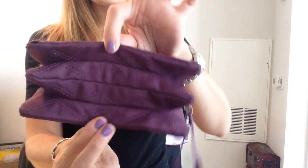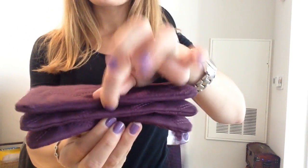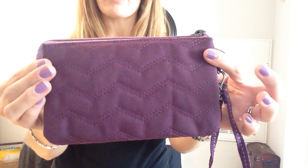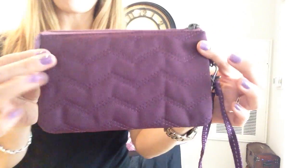You will notice the gusseted bottom, so you have lots of space, and this little wristlet has a whole lot in store for you. So let me show you what it's all about.